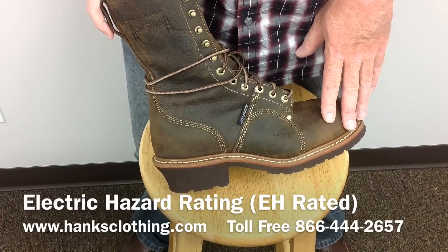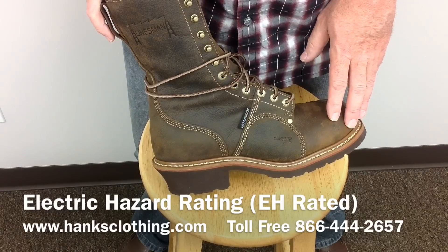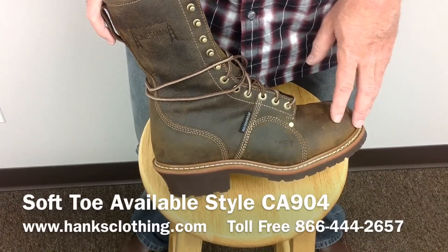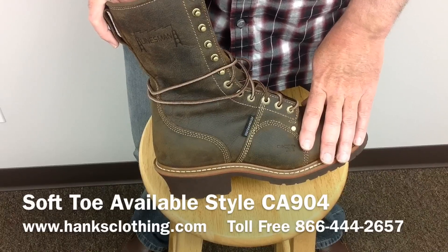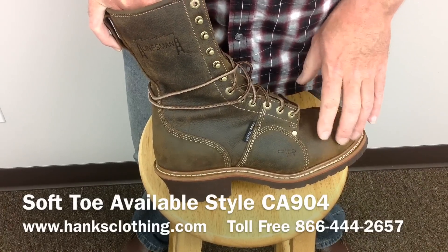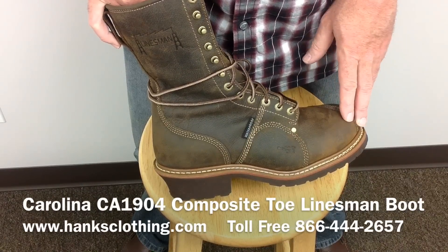It is also available in a soft toe. If you're looking for a good quality linesman's boot at a good price — a lot of these linesman's boots are $300 to $400 — this is a good quality boot for the money. It's got a beautiful piece of leather in it, their cork harness leather, with a nice look to it, and it's just an all-around great boot.